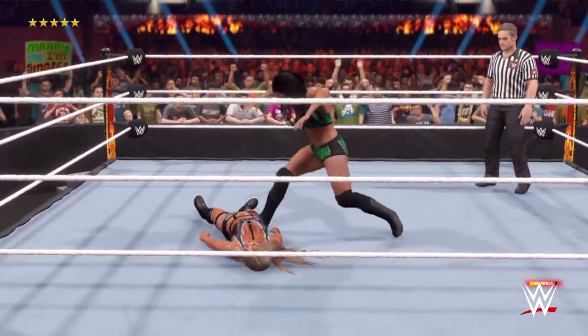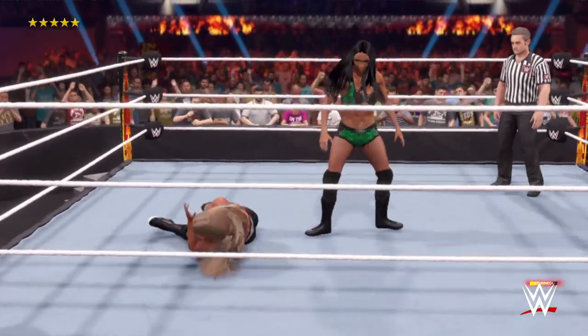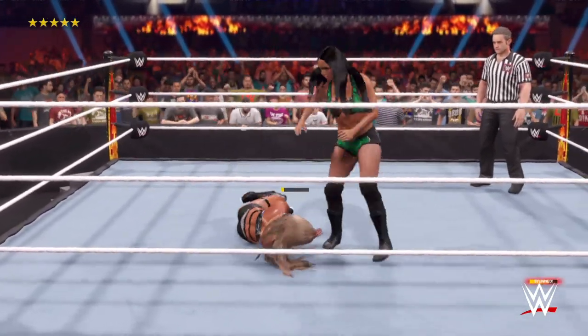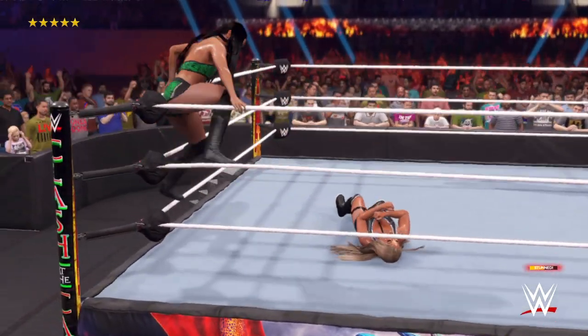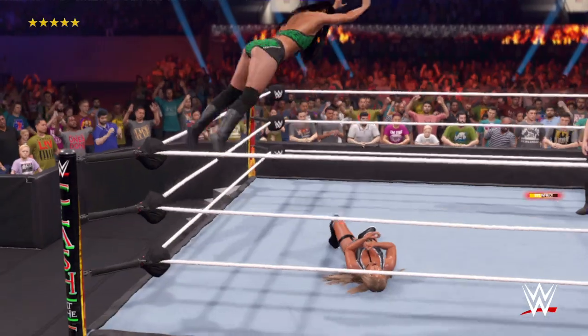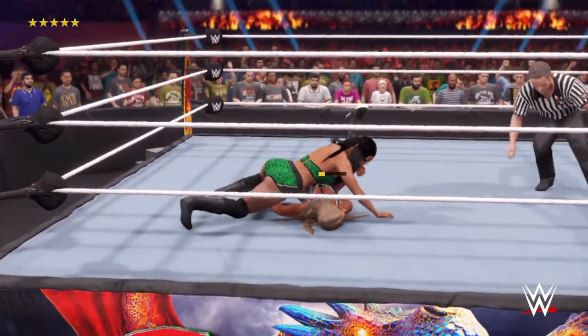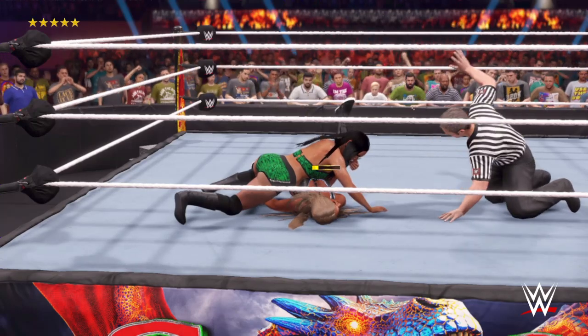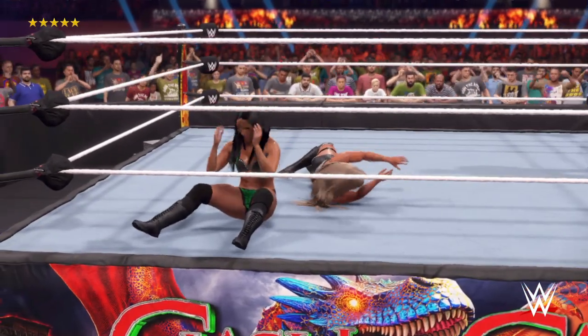The height on the moonsault! What a splash! What a kick! Nasty kick. From the middle rope — what a splash! Through the championship! What a kick out! How in the world? I'm shocked that she kicked out. You and I both, Byron.